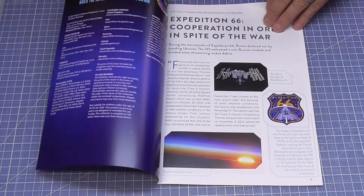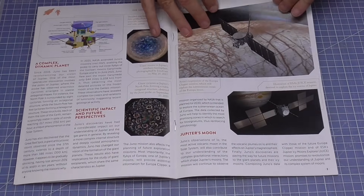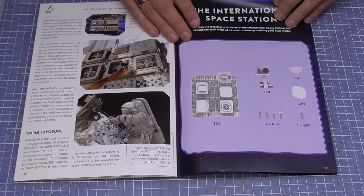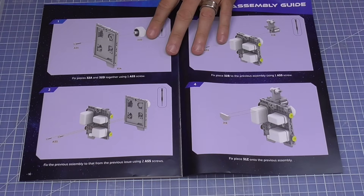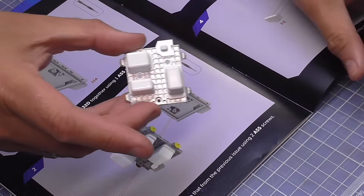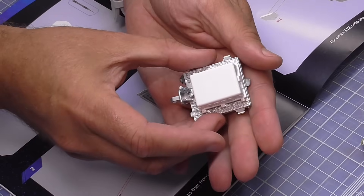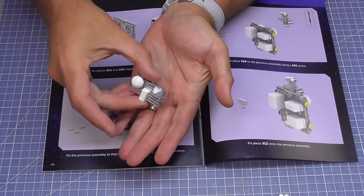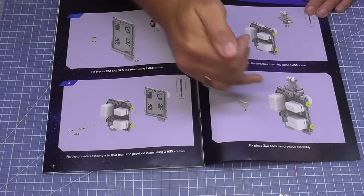Okay, so stage 99. Here's the instructions. We have now got this section here that we're putting together. We've done quite a few of these already — we've done one here, one here, one here, and one here. So I guess I'm adding on to one of the ones we've already done, putting this into place.